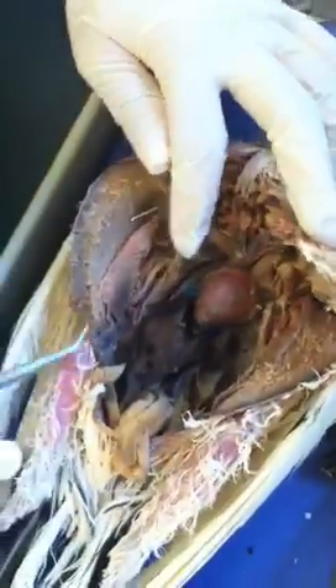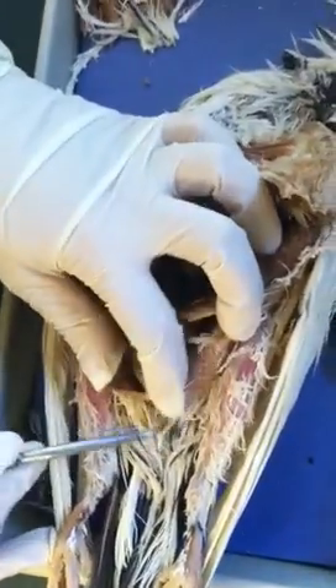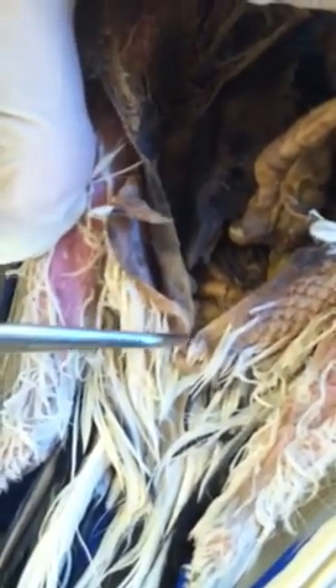One last structure — here is what would be the anus, but in birds it's not called anus, it's called the cloaca. The reproductive tract and digestive tract both share the same opening, which is why we call it the cloaca. That's the dissection — thanks!